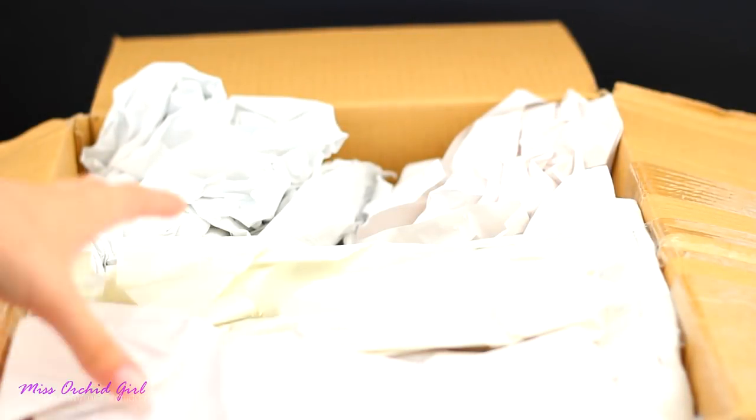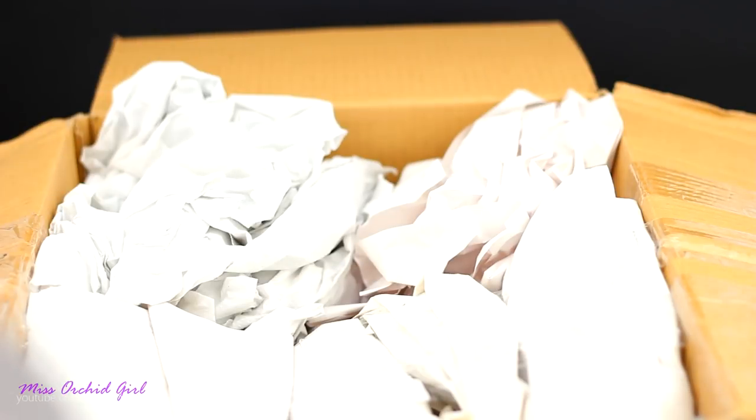It would appear that in that box we only have the hulesciana, which means the rest of the orchids — seven of them — are in the second box. Take a look at this. That's funny — I think I need the scissors.